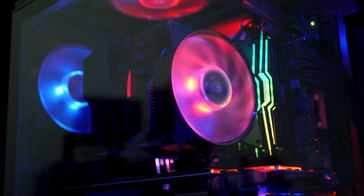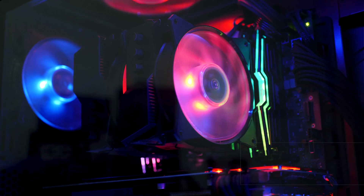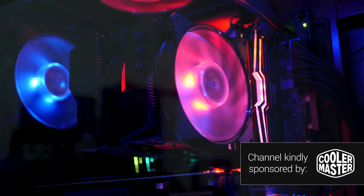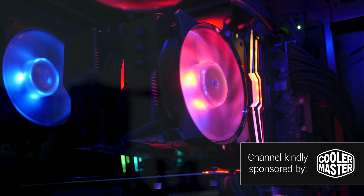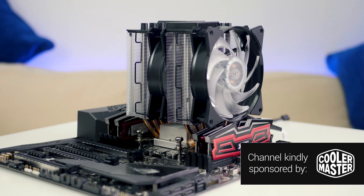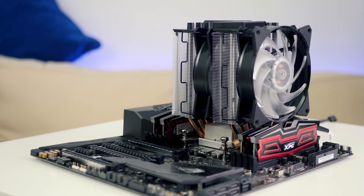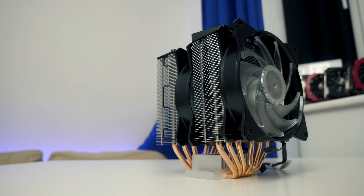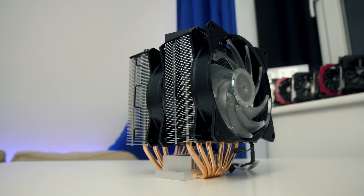Welcome back to another Geek-A-Watt video. Fairly recently, many of you may have seen my $5,000 AMD Threadripper gaming and editing PC build guide, and a lot of the questions and criticism I got in that video were with regards to cooling, where I featured Cooler Master's brand new MA621P. Why did I use an air cooler with Threadripper and is it any good? Today I thought I'd delve deeper into this unit and whether it's worth it for your next Threadripper gaming PC.